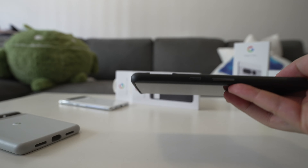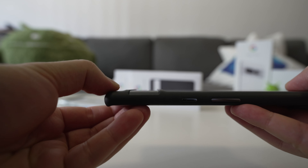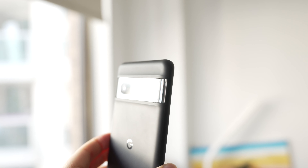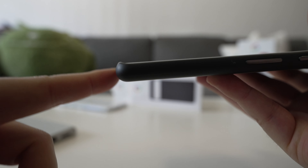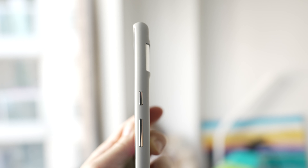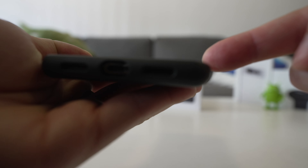This case does provide some protection to the camera bar — there's a lip around the top and bottom of the camera bar, so if you drop it that edge should take the hit before the camera bar gets any damage. Similarly on the bottom of the phone there's a lip that should protect the phone if it falls flat face-first onto concrete. The edges are less protected because the screen is curved on the Pixel 7 Pro — a little bit less curved than the 6, but it's still curved.